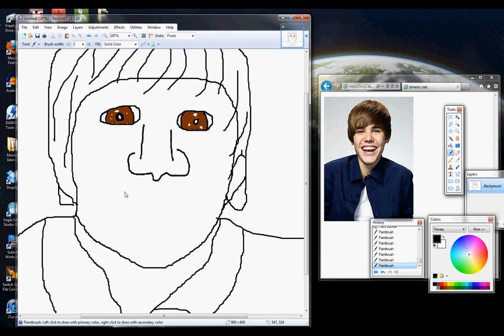Now for his jowly area — laugh lines, I don't know. He looks like he's laughing. Some people just look like that. So get side one and side two, and get this mouth area here.